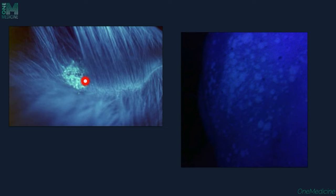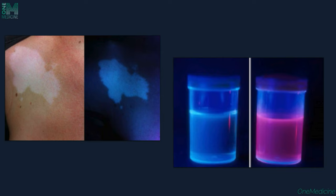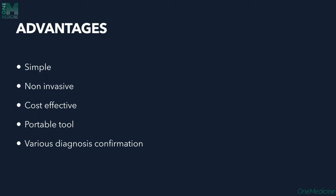Here you can see a case of tinea capitis with blue-green fluorescence, and this is Pityriasis versicolor with multiple hypopigmented macules showing pale yellow fluorescence. This is a case of Erythrasma showing coral pink or coral red fluorescence in the intertriginous areas. In this case of Vitiligo, the depigmented patch on the chest can be appreciated better when Wood's lamp is used. In Porphyria, the red-pink color of the urine due to coproporphyrins is visible.